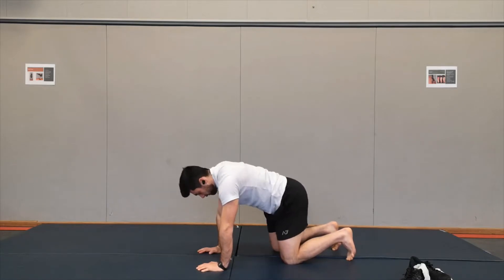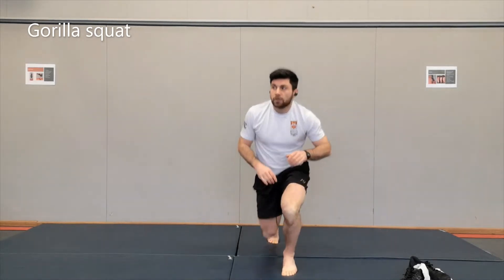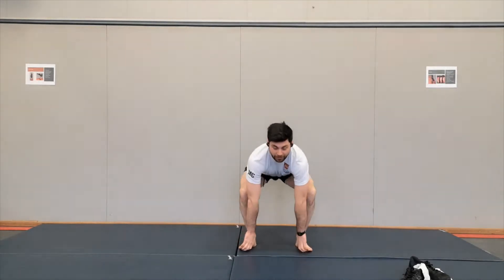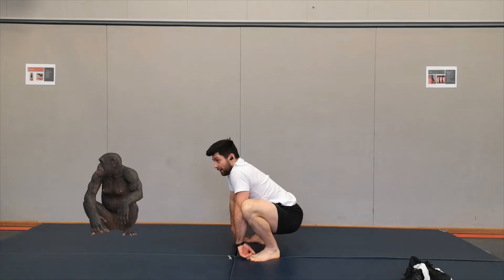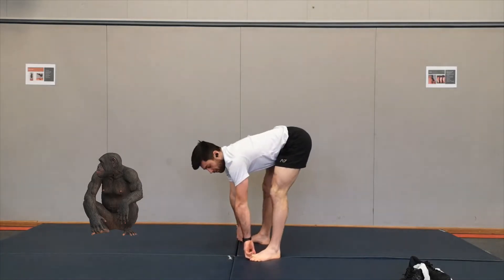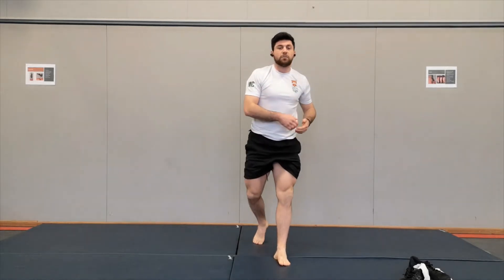Well done everyone — that was the cat and the camel. Next one is a gorilla squat. You're going to grab your big toes, bring your bum up, bring your bum down — up and down. This is a gorilla squat. That was a real challenge of the mobility of the hips.